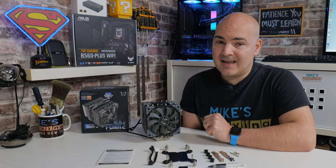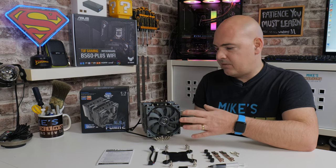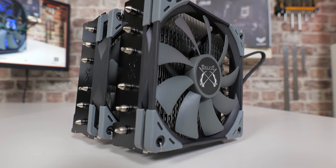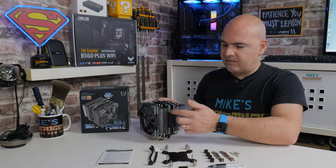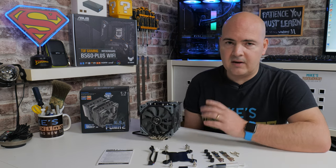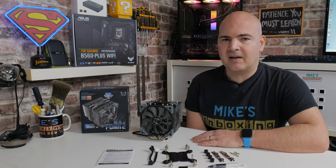The NH-U12S is considerably easier to install — just one fan, one set of fan clips, and easy access to the screws for installation and removal. The Fuma 2 does things considerably quieter, but you do have two sets of spring clips to deal with. The middle fan is a little tricky to install — the clips can get caught and there's a very close tolerance between the front and rear stacks. In terms of ease of use, the Noctua wins every time. But for noise, the Scythe Fuma 2 takes it.